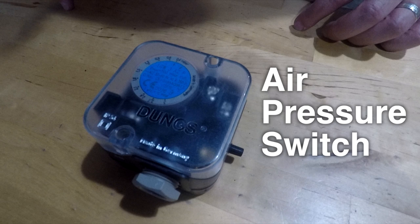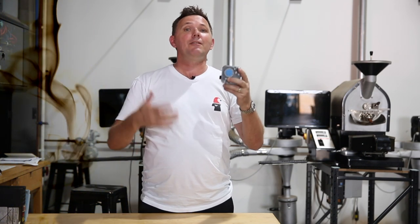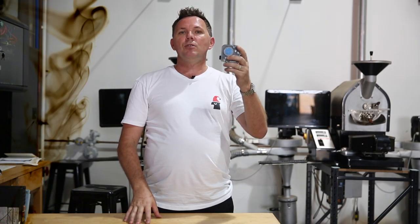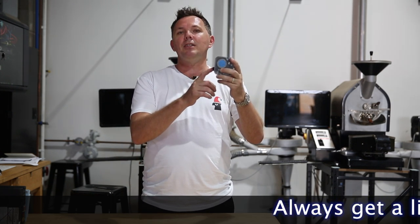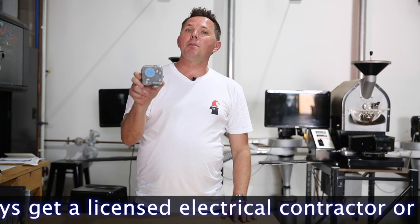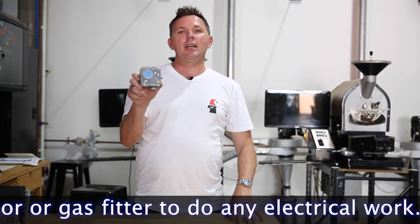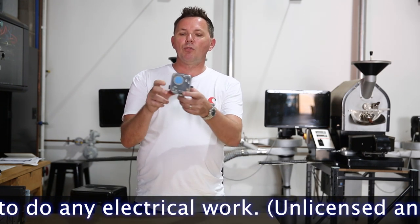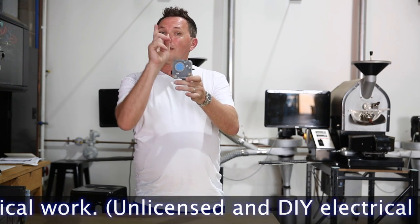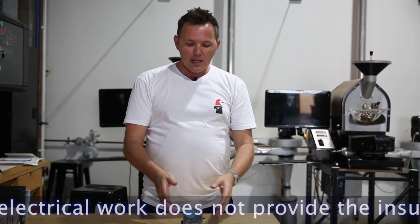Where does this bit live? It actually lives connected to your exhaust pipe normally, because its function is about measuring that you have constant airflow passing through the roasting system. This is very important for gas safety and ensuring we're not having a build-up of CO2 and carbon monoxide coming off from the burner. It's a very important safety device. Before we get on to talking about this air pressure switch, it should only be disassembled or installed by either a licensed gas fitter or a qualified electrician, because this has 240 volts going to it. Each air pressure switch looks slightly different and they do have a different range in size.